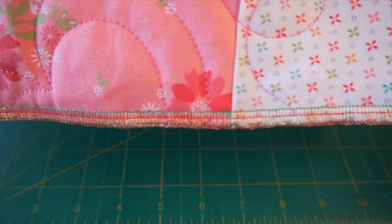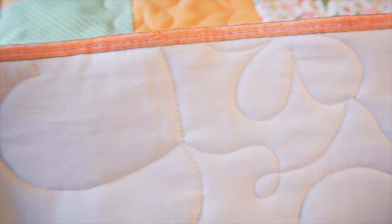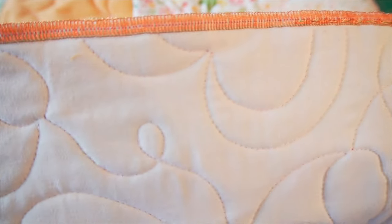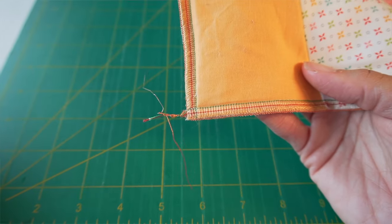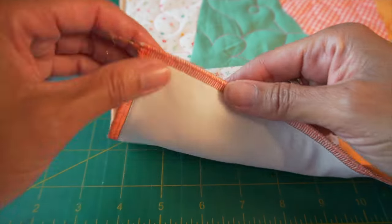Ta-da! It is all completed. Here's the front side — it's a little difficult to see the threads — and here's the back side. Now I'll go into detail about what I learned and what I will do differently in future projects using this process.